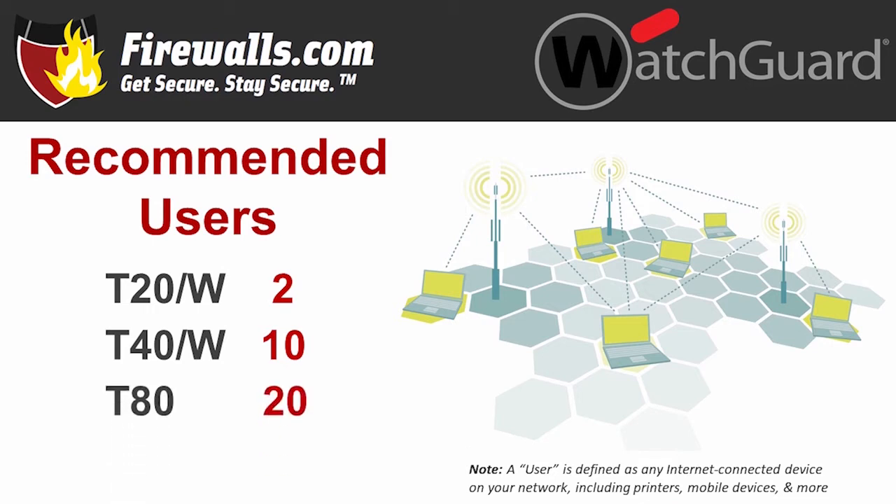A user is any internet-connected device — the traditional ones you'd automatically think of, like computers and printers, but also phones, tablets, IoT devices, and more. Users are different and do different things, so if your office is full of power users or your network hosts an email or web server, you'll need a more powerful firewall. If your network is just a few people who don't use tons of bandwidth, you may get a little wiggle room in these recommended user counts.